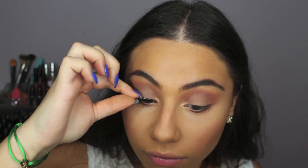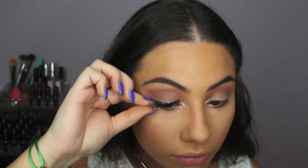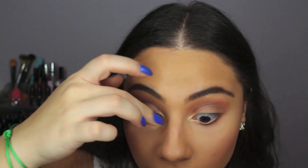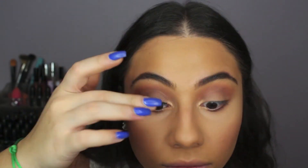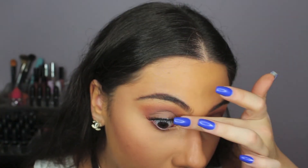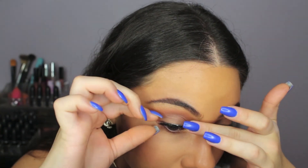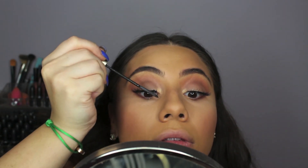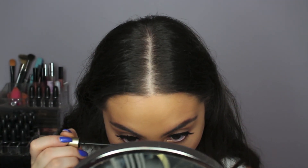Kim had super full, long lashes, so I used these Mink Effect lashes from Eyelore in the style Opulent. Just to blend in my real lashes with the false ones, I am using L'Oreal Telescopic Mascara. Kim had very little to no bottom mascara, but I just couldn't do it, so I put on a very little bit.